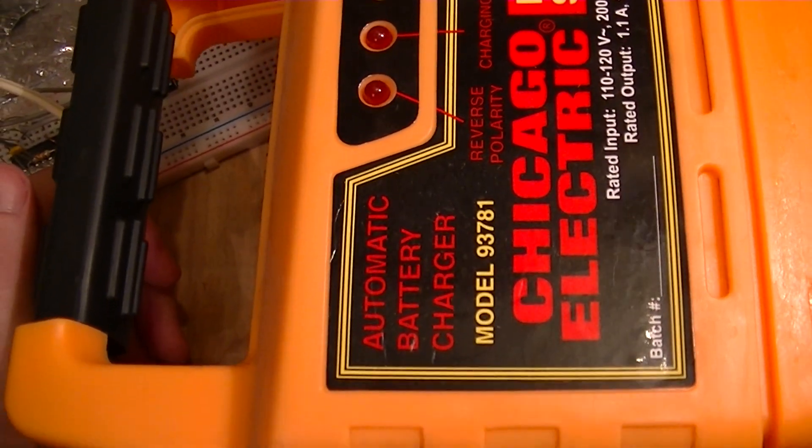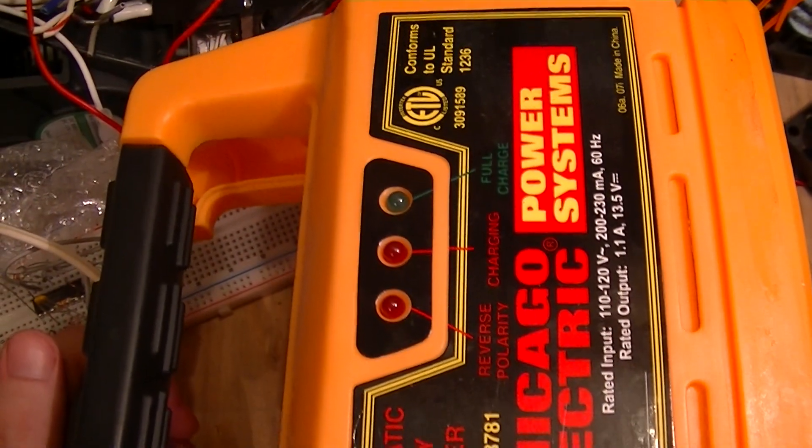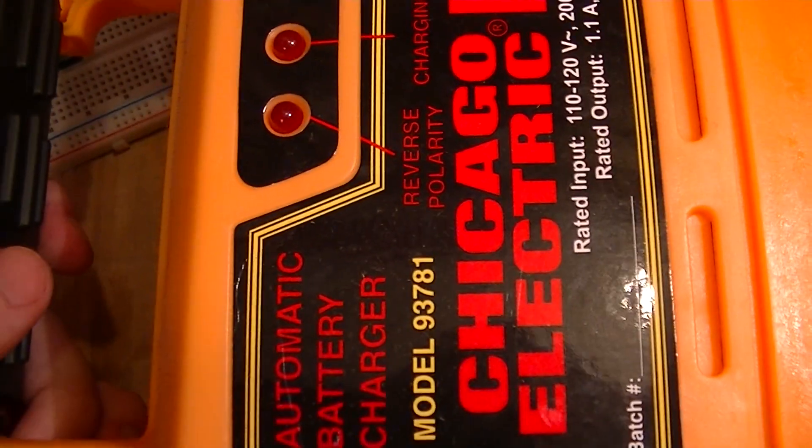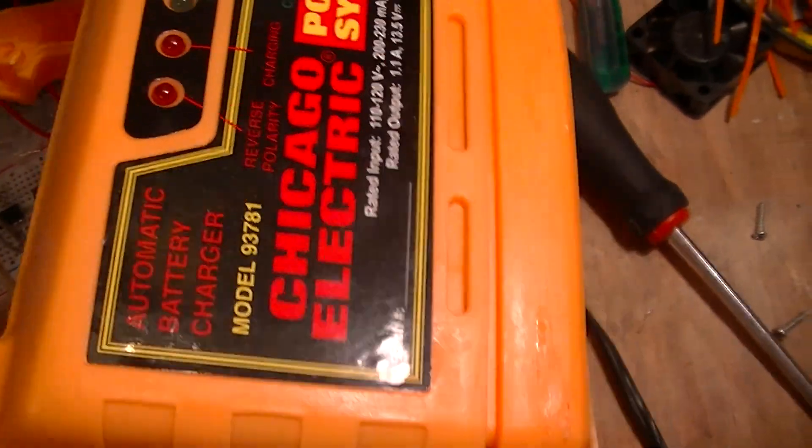This is a video on the guts of a Chicago Electric power system, which is a Harbor Freight house brand Model 93781 battery charger.